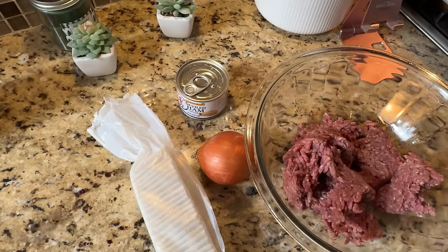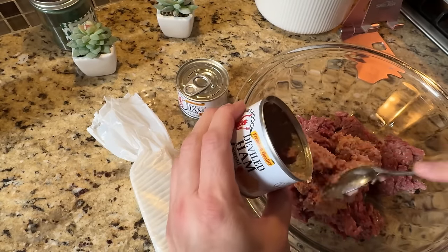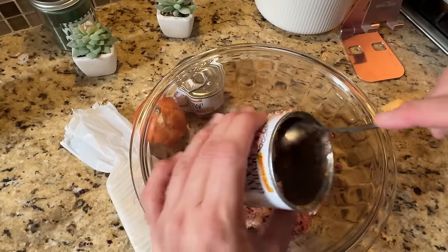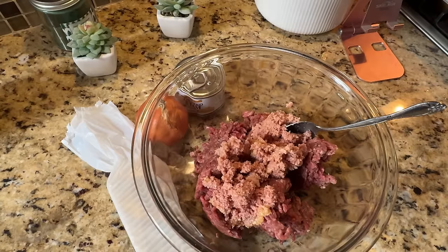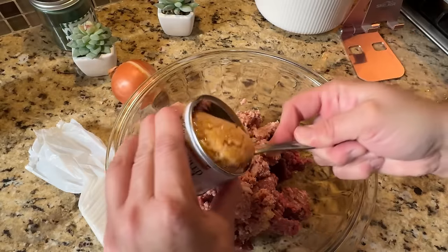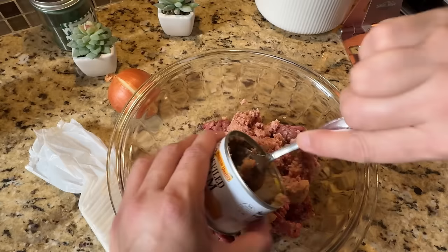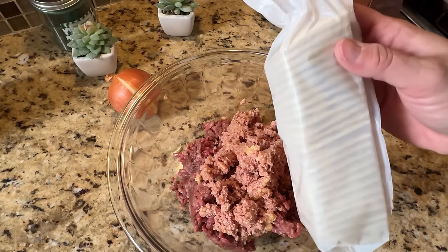Now I'm going to open up the Underwood deviled ham. It looks a little weird but trust me, it's delicious. A lot of you watching this probably remember this stuff from back in the day — it's basically just ground up ham with some flavor to it. If it really bothers you, you can buy some deli ham and grind it up in your blender or food processor. We're going to add two cans of that. I found it at Family Dollar and I always see it at Walmart.